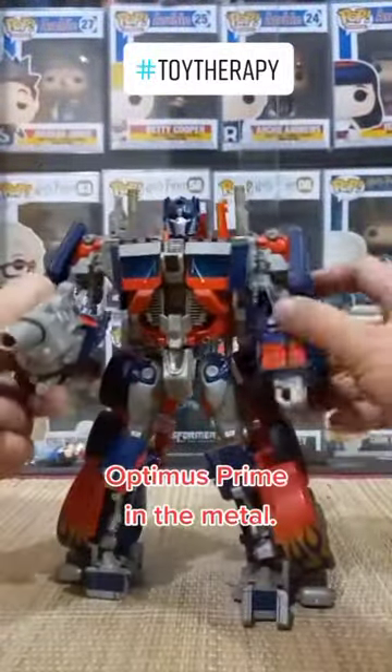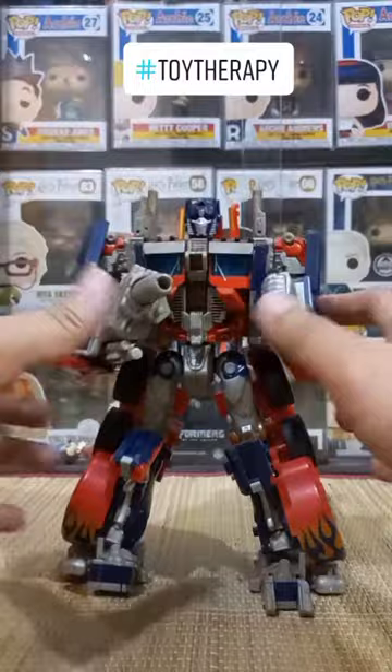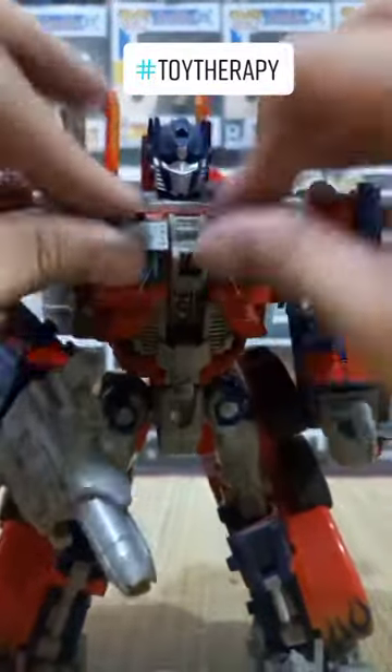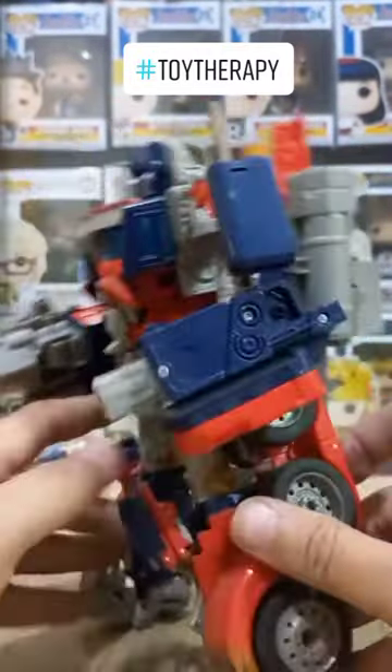Optimus Prime in the flesh, or in the metal. Konting fighting pose. Pinipindot to — pero tumutunog, maybe I should replace the battery.